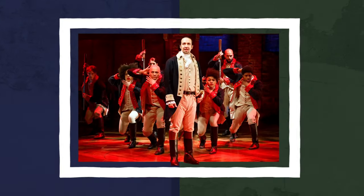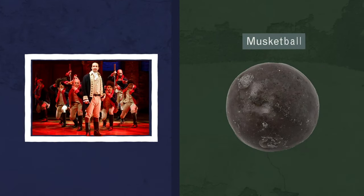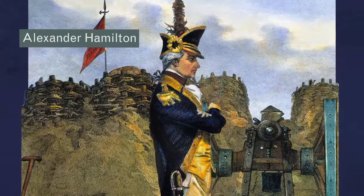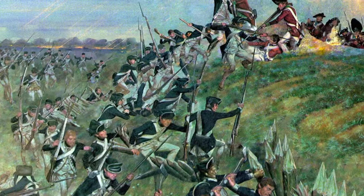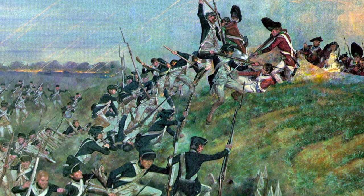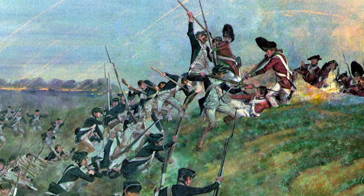Have you heard the line from the musical Hamilton, where Alexander Hamilton tells his men to take the bullets out their guns? It might seem like an outrageous order for a military commander, but Alexander Hamilton really did tell his soldiers to attack a British position with unloaded muskets. Instead of bullets, they would rely on a simple but deadly weapon: the bayonet.